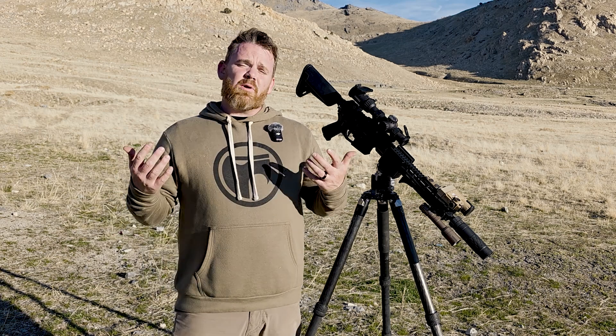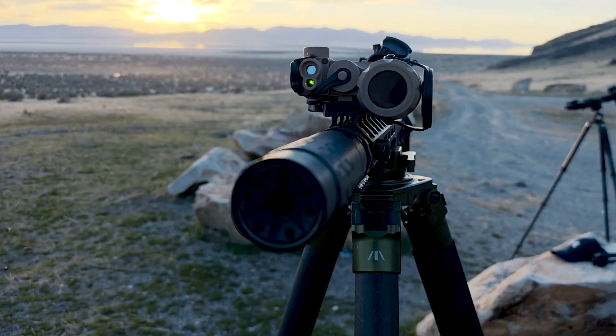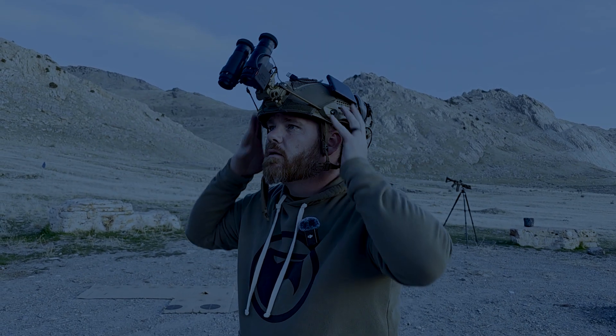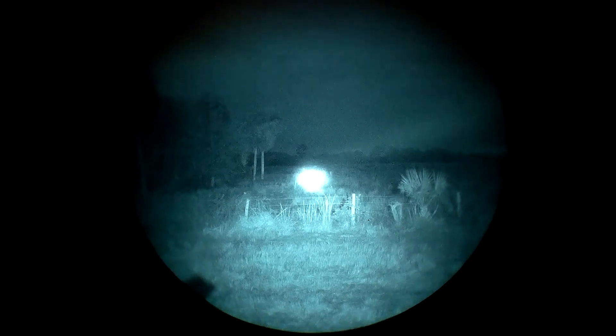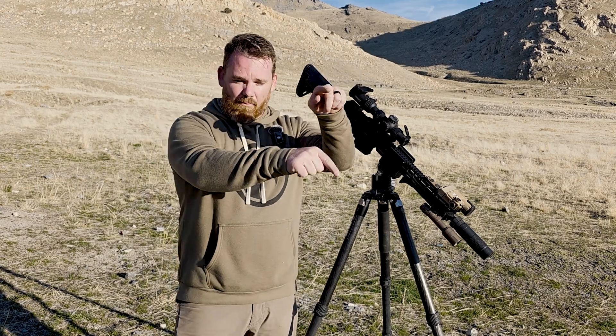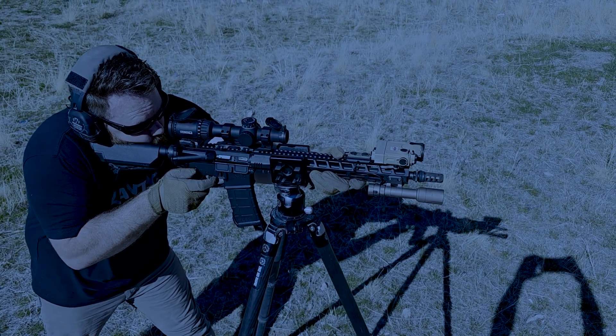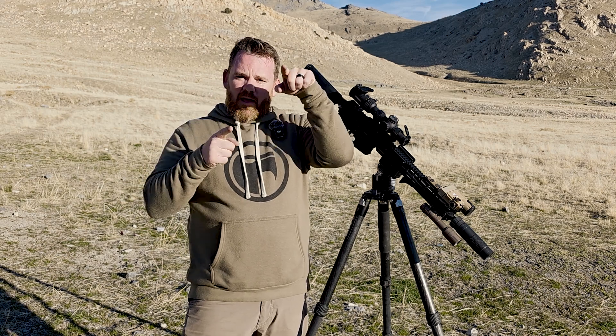Before we get into how to zero an IR laser, we should talk about what we're doing — using a laser to aim and shoot at targets under NODs. There are two main approaches to zeroing with an IR laser. The first is what a lot of people call a converging zero. Laser beams don't have an arc — they're straight — whereas bullets drop. So you might pick a distance like 25 yards and zero your laser to your bullet impact, and they converge.